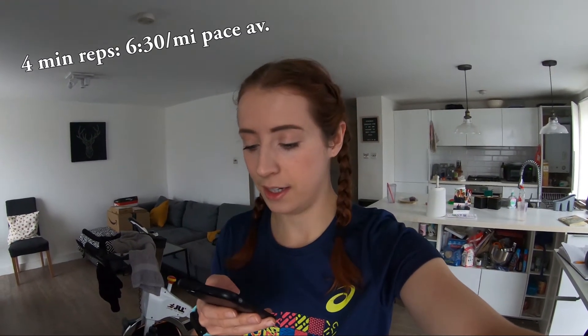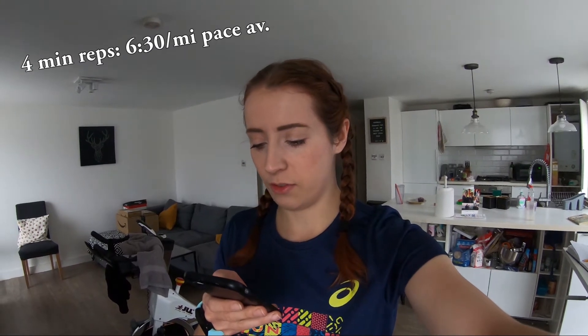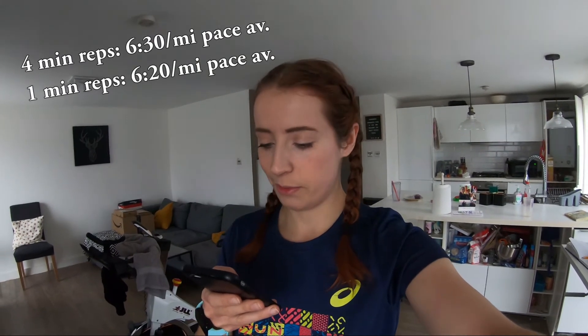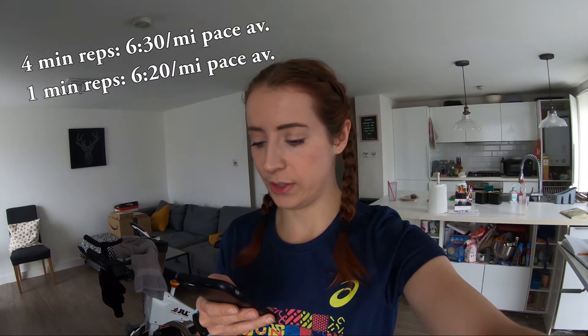Sorry about the mess — working from home, everything's in different rooms. I didn't record after my session; it's now a week and two days later. But from your perspective this is going up right after I've posted the last clip. So my 4-minute long reps were 6:34 and 6:25, averaging to about 6:30 which is my target pace. So that's amazing — really happy with that. My 1-minute ones ranged from 6:09 — good job me!